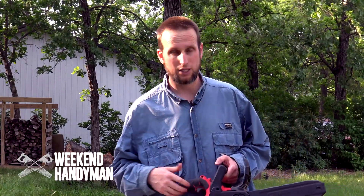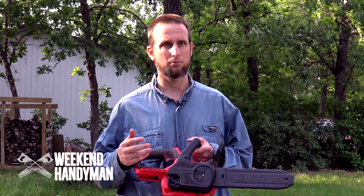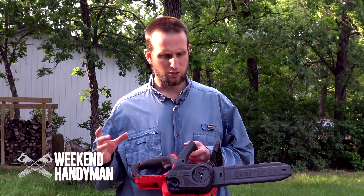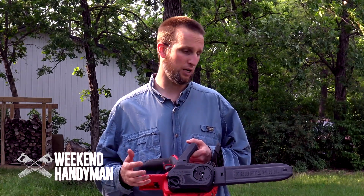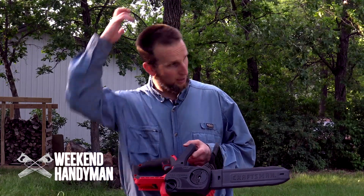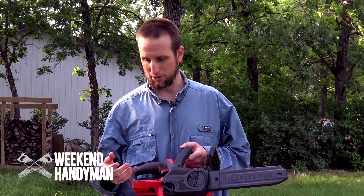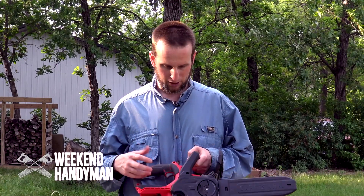I like this chainsaw quite a bit for delimbing — taking off some limbs and chopping up smaller four, maybe five inch diameter limbs at max, depending on the wood you're cutting. If you're cutting oak, I'd probably stick to four inches or lower. The apple wood seemed to start struggling a little at four and a half to five inch diameter logs, but any of those three inch logs cut through nice and clean and quick.